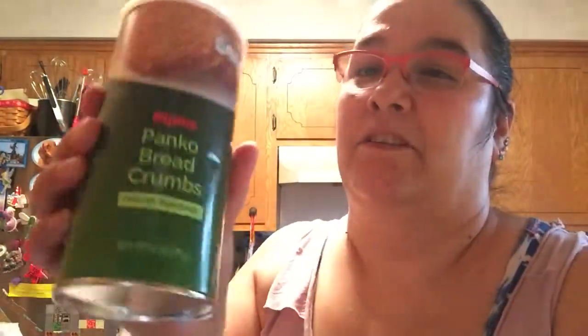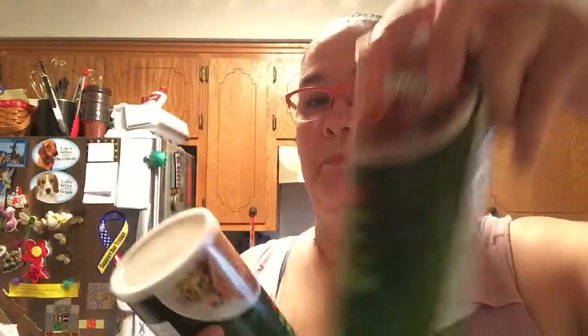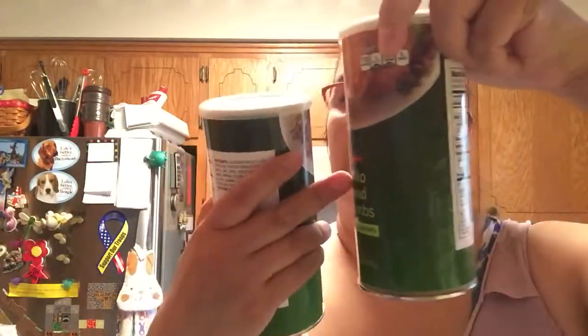Then I bought more breadcrumbs. I have breadcrumbs still, but this is only about that full. I would rather have extra breadcrumbs and not use this whole thing, than use just this amount and not have enough.